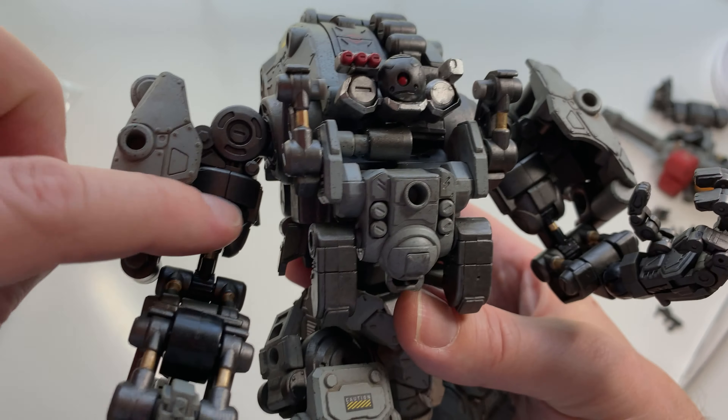It definitely stands up nice and solid and it's going to look fantastic on the shelf. Speaking of which, let's get it on the shelf and see what it looks like. There it is next to my other one — so this is the collection of two so far. I'm doing my Hexagear next to that. This is where I'm starting my Joy Toy collection. I think I'm going to stick with 1/25 for now.